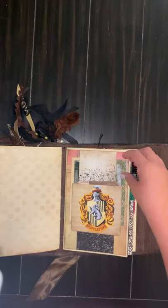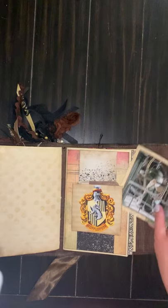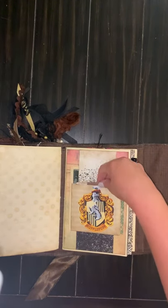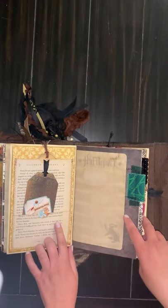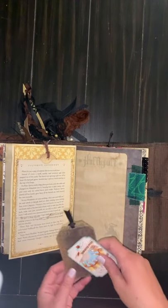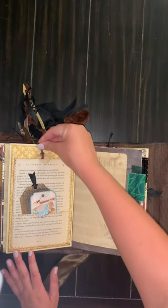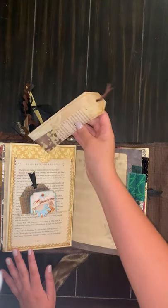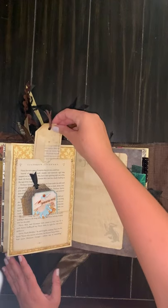Here we've got a belly band with Dumbledore behind it, and there's journal space on the back of that. Then a pocket on the belly band just with the collage tag. Here we've got these pockets I made using pages from the second book — so it's got Gilderoy Lockhart here at the top and then just a couple of little tags. And a collaged bookmark in the back. You can see I tried to sew around most of the collaged pieces just to give them a little bit more texture — there's quite a bit of sewing in this book.